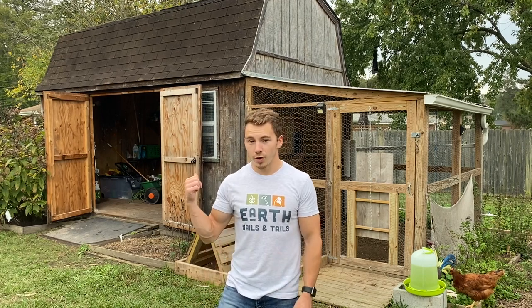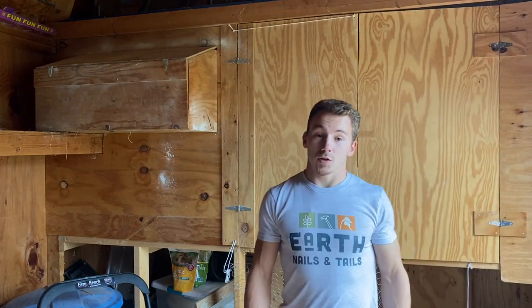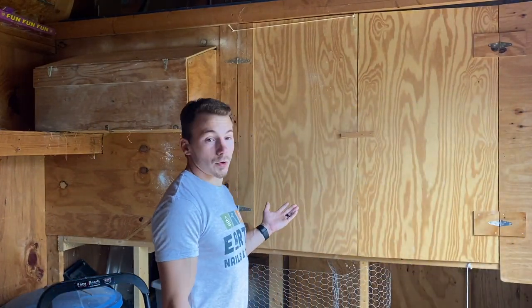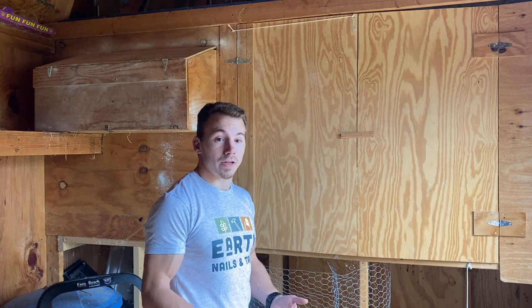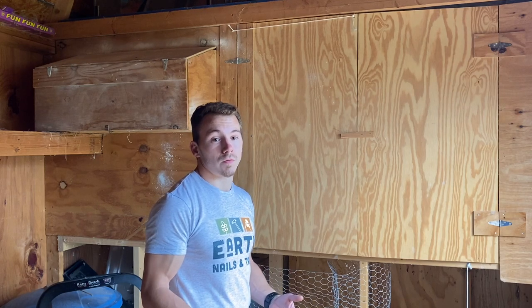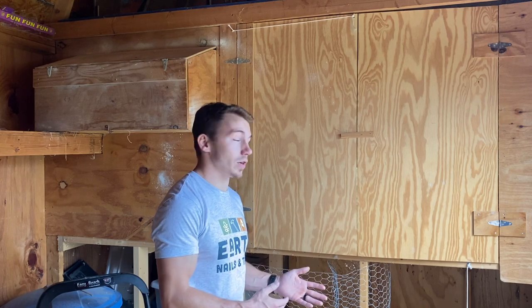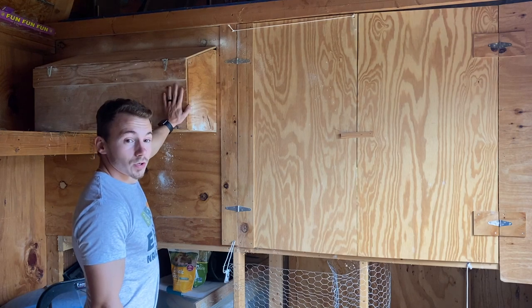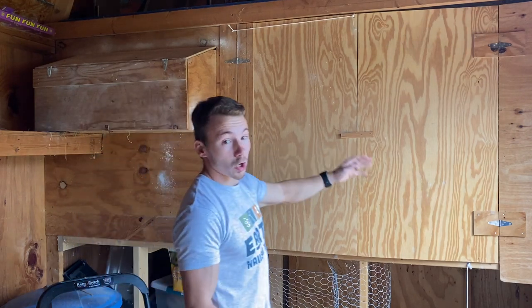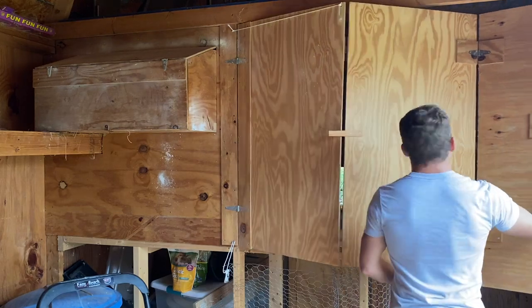The first thing we're going to talk about is the chicken coop, which is inside of our shed. Here's our chicken coop — it's about 36 square feet. Ideally, when you're designing or buying a chicken coop, you want to have about two square feet per bird, so depending on how many birds you want, take that into consideration. We have our nesting boxes attached to our coop and doors large enough to get in and clean it out.